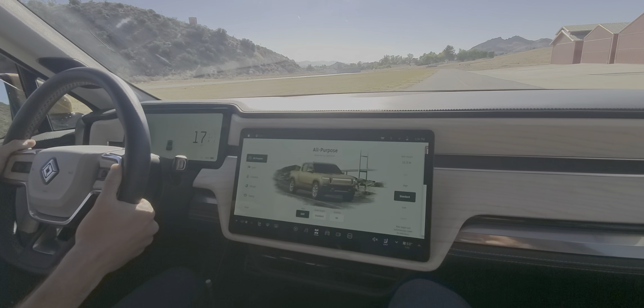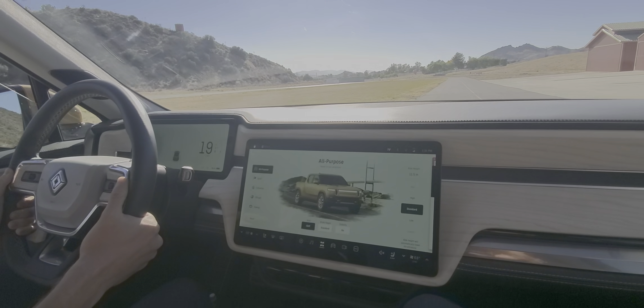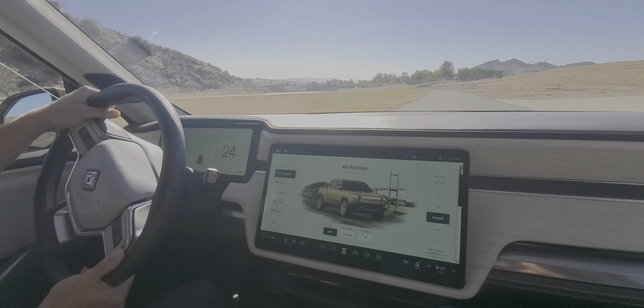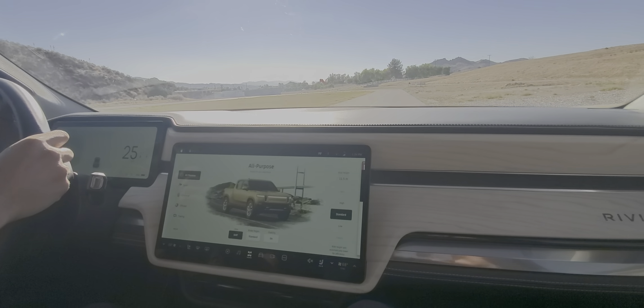Do you guys have any previous EV experience? I don't. You do — what do you currently drive? Very nice, so you're very familiar with regenerative braking. And yourself? I have a Toyota Camry. Oh, you're going to love this thing.